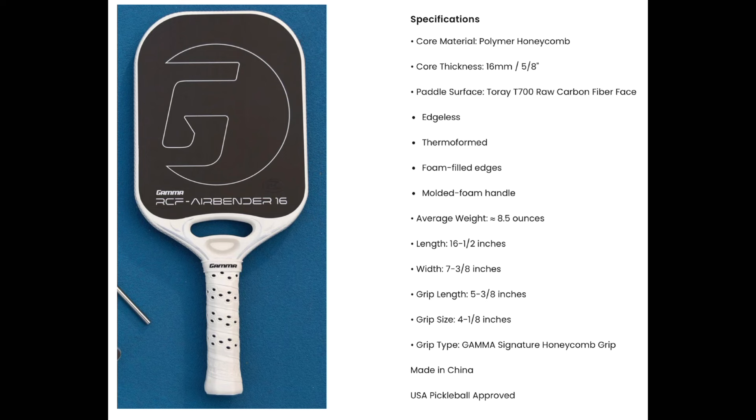The core material is a polymer honeycomb, the core thickness is 16 millimeters — which is what I typically prefer, so it makes sense that I like the overall feel. The paddle surface is a Torre T700 raw carbon fiber face, and like I said it's a fine grit — when you're rubbing your fingers on it you don't feel it that much, but it does end up grabbing the ball really well. It is an edgeless paddle, thermoformed, with foam-filled edges like most thermoformed paddles, and a molded foam handle. Its average weight is about 8.5 ounces; this one came in a little lighter at 8.36. The length is a traditional 16.5 inches for an elongated paddle and 7⅜ inches wide.